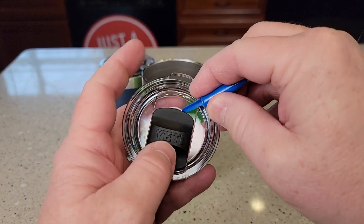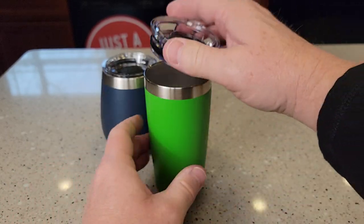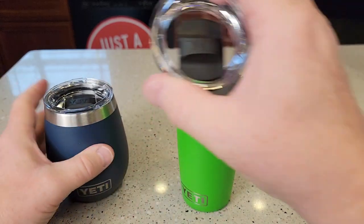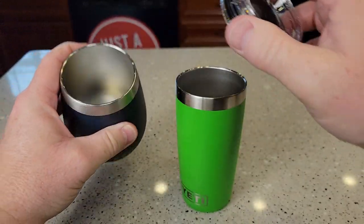Both these mag slide lids are easy to clean. You just lift it up — it's held on there with a magnet. We can clean this and put it back on. These mag slide lids are identical; they will fit onto each other, so they have the exact same opening.